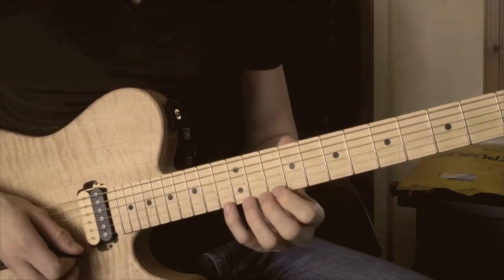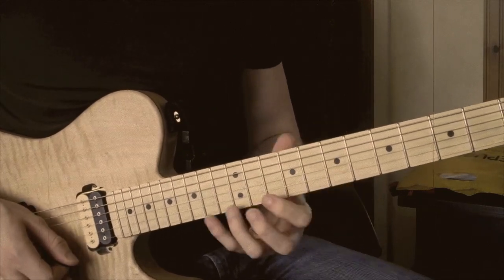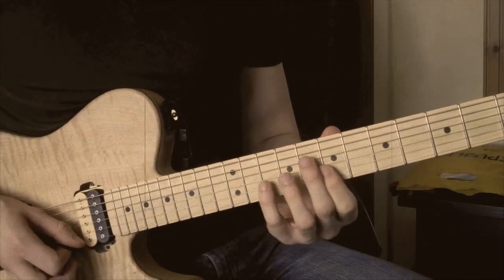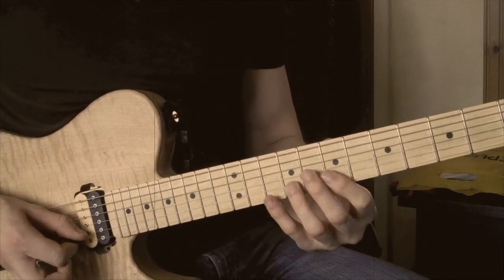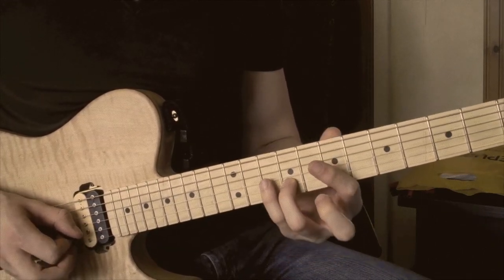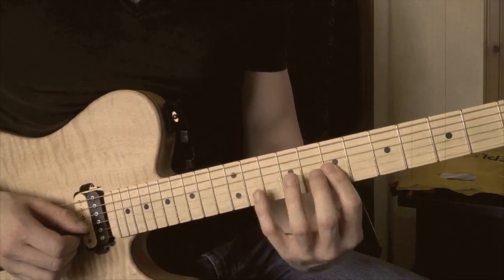Essentially we take that same shape and shift it down a minor third. So now we're starting on the 10th fret of the high E string, doing the same shape. So now we're playing a D diminished arpeggio — pulling off from D to B on the high E string, hitting a G sharp on the 9th fret of the B string, then 10th fret of the G string, pulling off to the 7th fret.